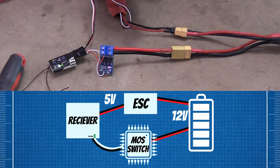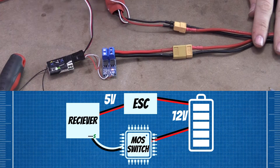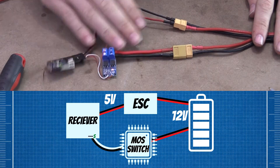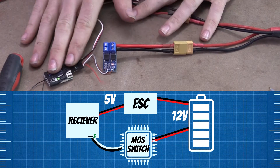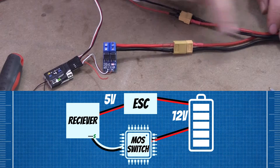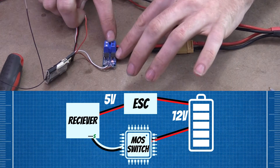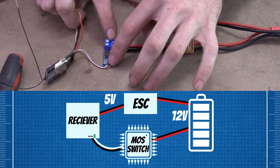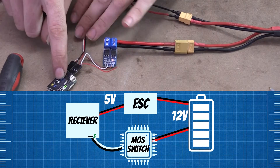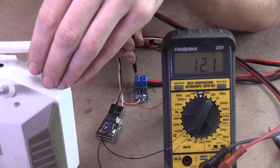We got everything all hooked up here. We got a battery right here going into a speed controller giving us a BEC — giving us 5 volts to the receiver. That's a separate circuit over here. We have our power going into our little device here that has the transistors. This is the output, and this is the signal going out to the receiver. You can see the voltmeter — it's at 12.0, 12.1 right now.